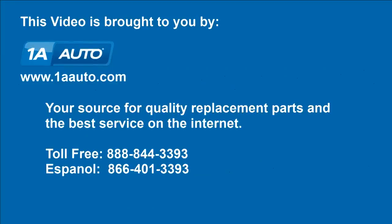We hope this video helps you out. Brought to you by 1AAuto.com, your source for quality replacement parts and the best service on the Internet. Please feel free to call us toll free at 888-844-3393 — a company that's here for you on the Internet and in person. Thank you.